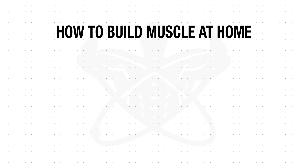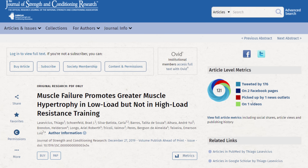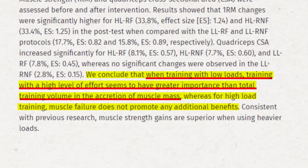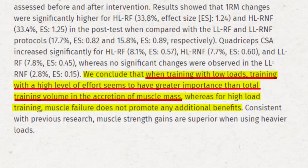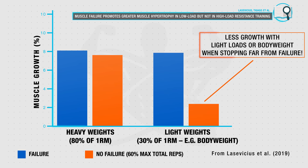First off, and arguably most important, is that you need to push to near failure for every single set that you perform in this workout. This is because research has shown that when using lighter loads, if you stop well short of failure during your sets, then you'll fail to fully activate all the motor units within your muscles, and as a result you won't experience the same amount of growth that you would when using heavy weights.